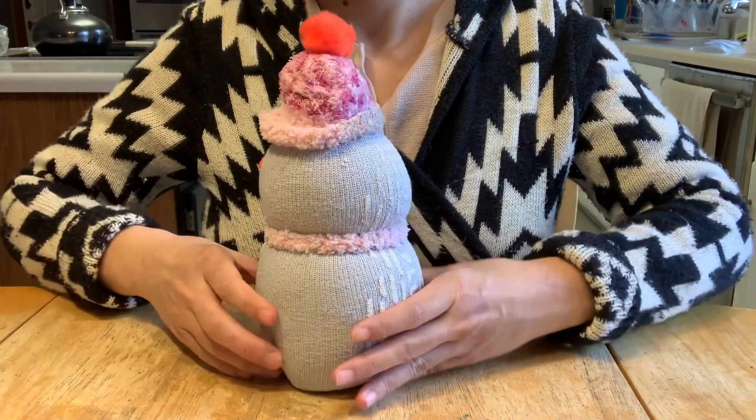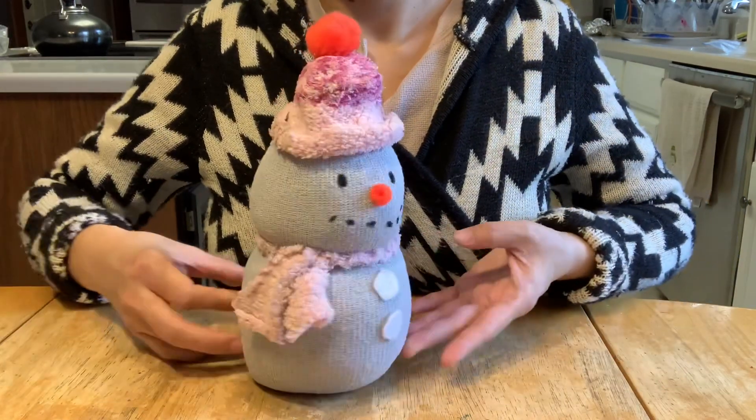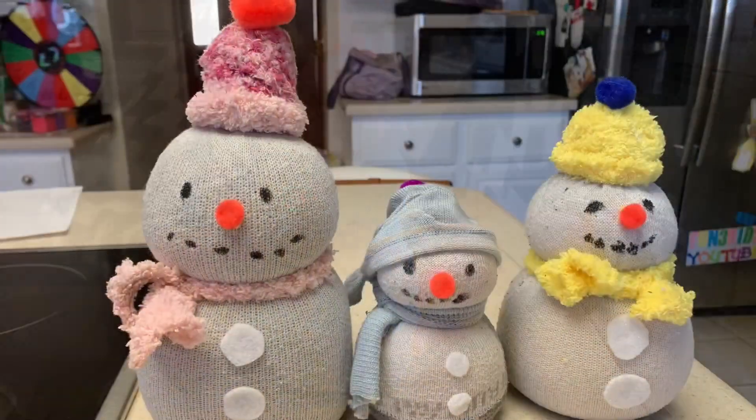There you have it — a cute little snowman! If you haven't subscribed to my channel, please do so. Thank you for watching, Merry Christmas and Happy New Year!